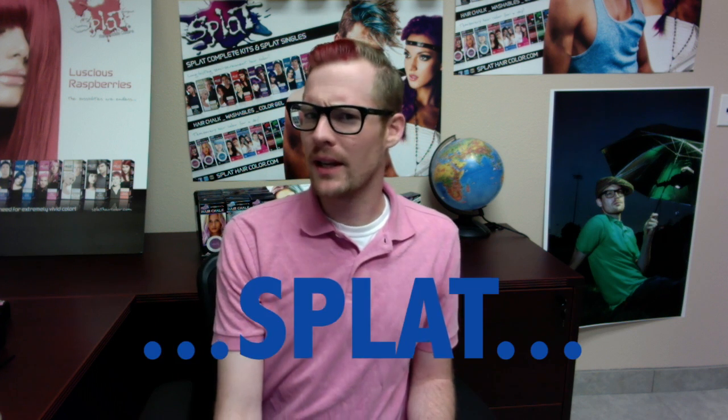Hola Splat Heads — which is Spanish for Hello Splat Heads. Actually, no, that's not right. It would actually be Hola Splat Cabezas. That's proper Spanish.